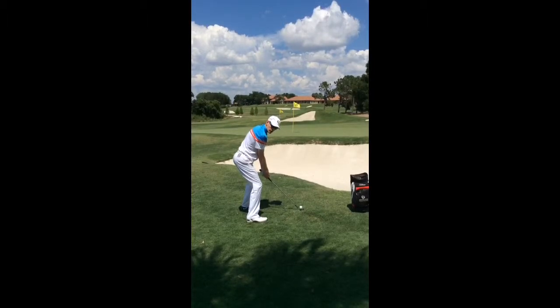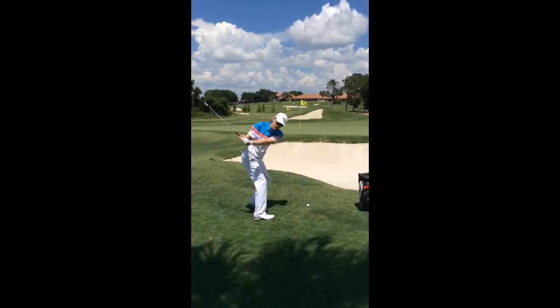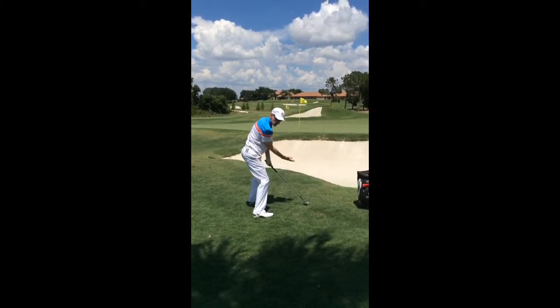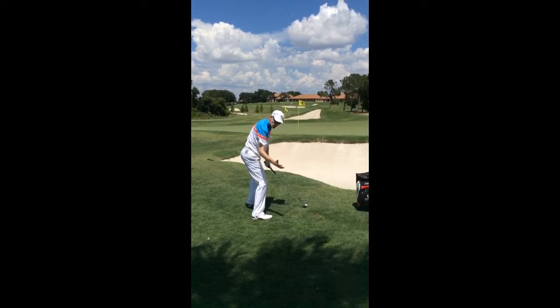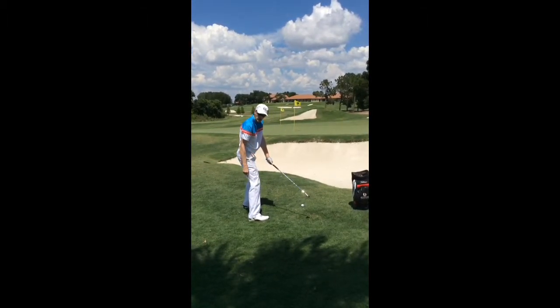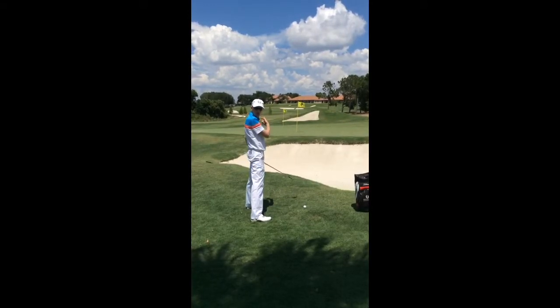For the swing itself, I'm going to swing really shallow around my body. As I swing down and come into impact, I'm going to try and keep that loft on the club face and feel as though my right hand is going underneath the golf ball.